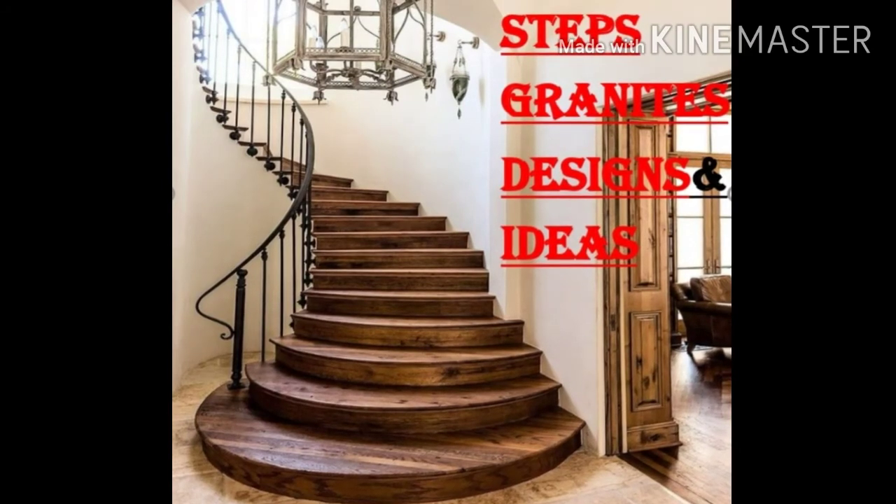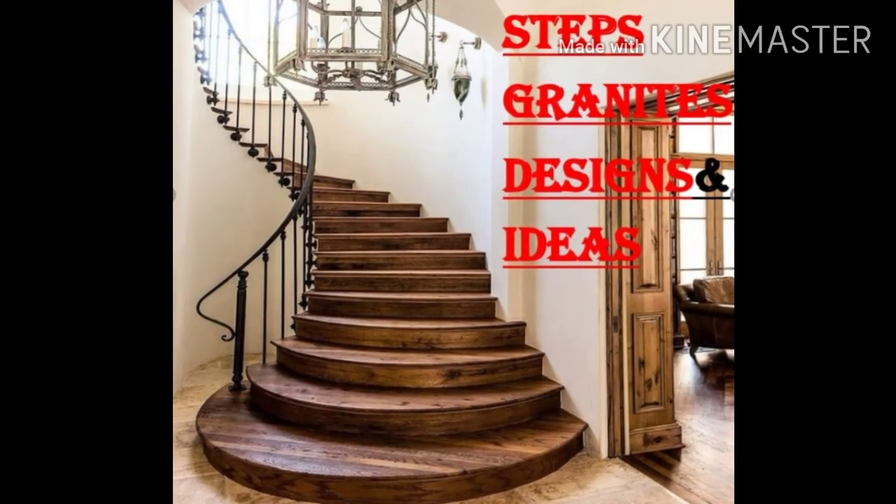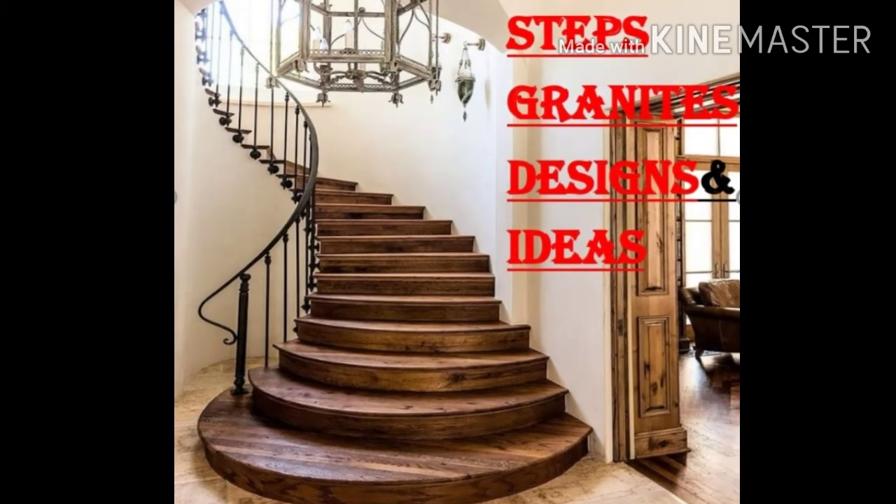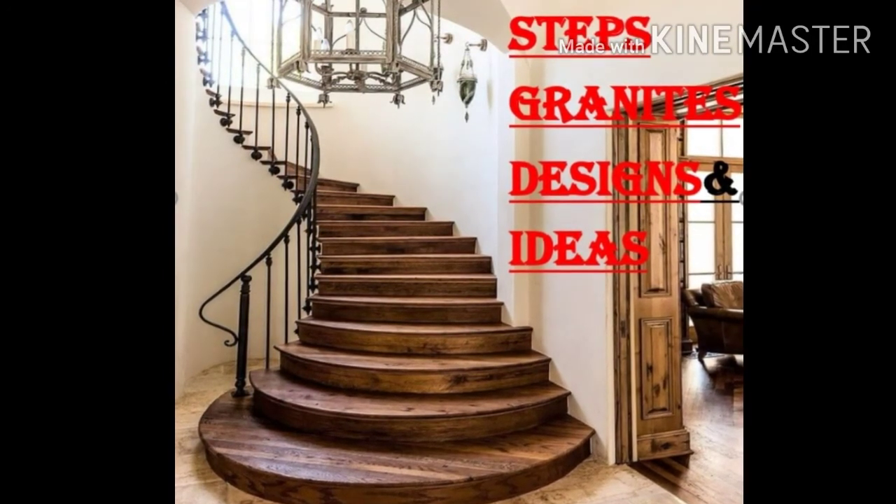Hello viewers, how are you? Today we are talking about this topic. First of all, we have two main things to do with the front elevation. Let's talk about the steps.